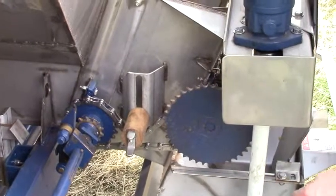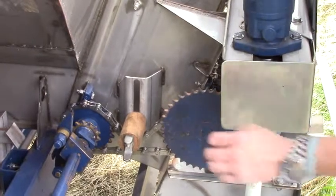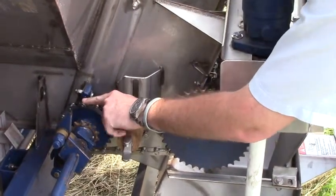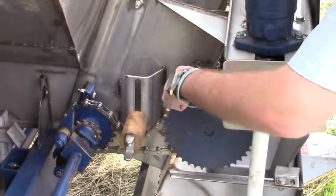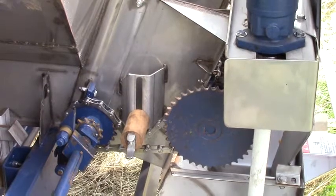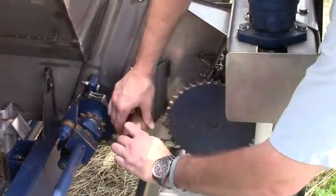We are set up on the high range sprockets. You can see from the large on the jack shaft to the large on the rear roller. To change to the low speed, to put out less fertilizer,